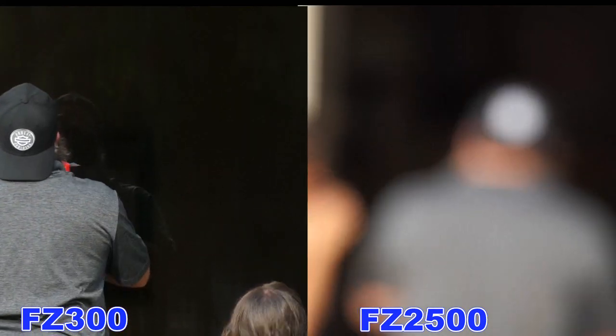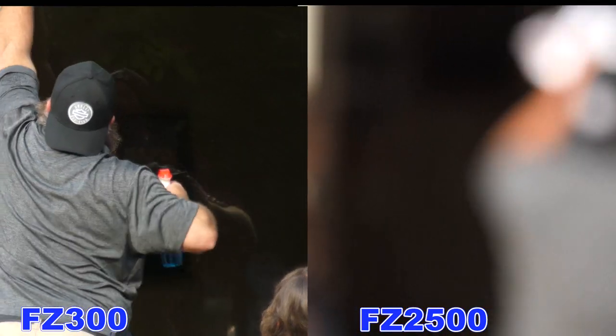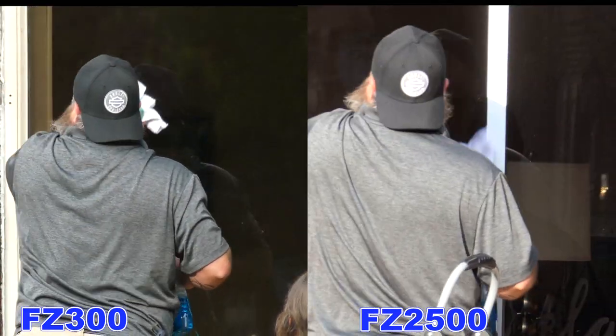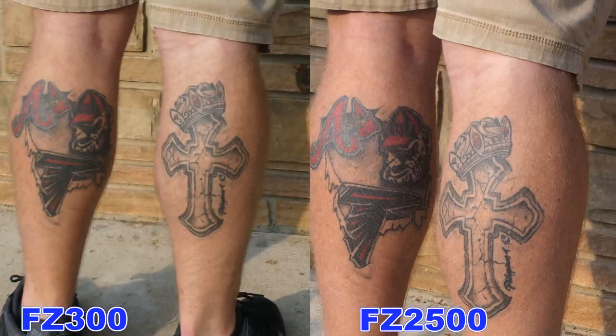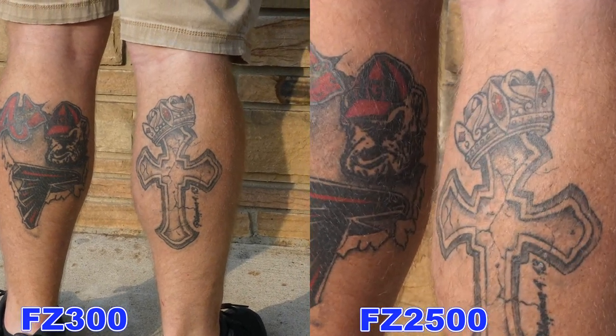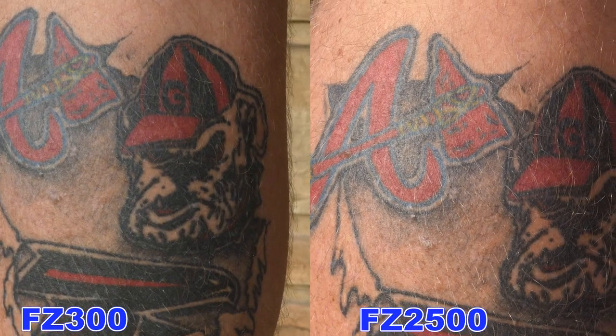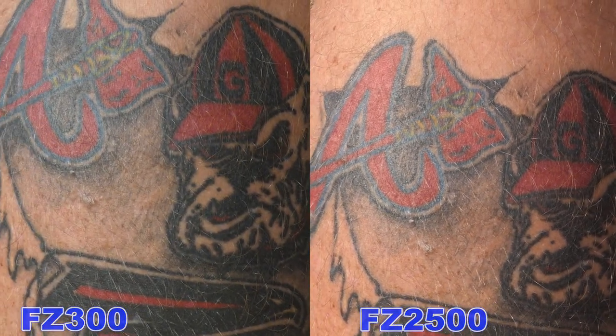It acquires focus a lot quicker, while it seems like it takes forever for the FC2500 to acquire focus from widest angle to maximum zoom when you do it quickly. In this shot, when it comes to body illustrations, or what some people call tattoos, which one looks the best, which one is sharpest, which camera do you prefer?